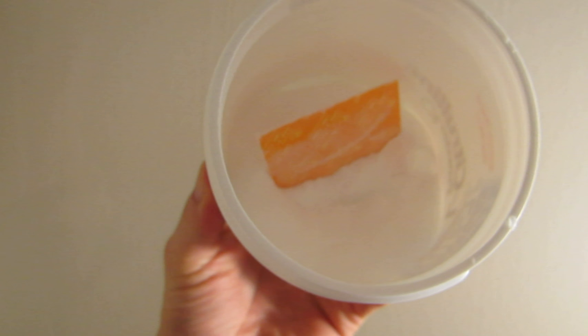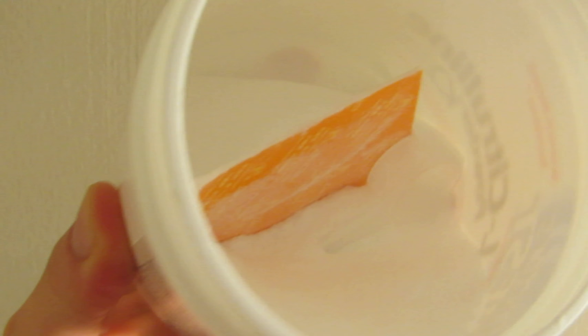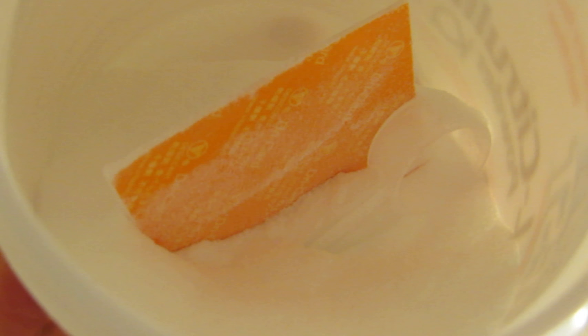Looking inside of it, it does come with a scoop card so if you lose the scooper you have that. Getting a closer look, it looks like sugar — almost like salt. It's white, basically a white powdery form.